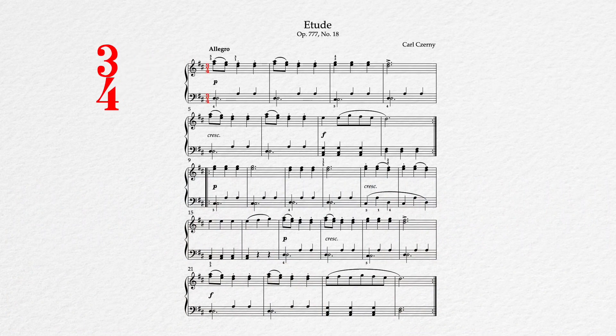This piece is in 3/4, giving it a bit of a waltz feel. We have a tempo marking of Allegro, indicating that it's supposed to be on the fast side, an opening dynamic of piano, and a key signature of two sharps, telling us it's using either the D major or B minor scales. Clearly this piece has absolutely nothing dark and somber about it, so we're most definitely using the brighter, happier scale of D major here.